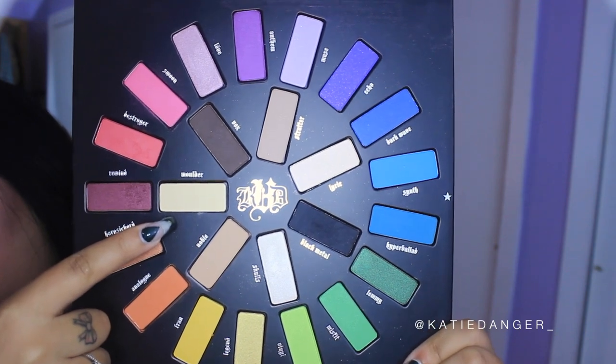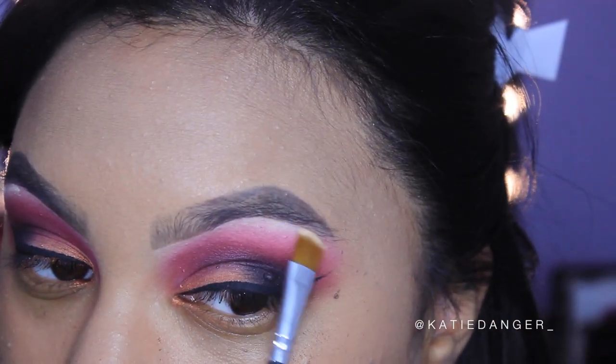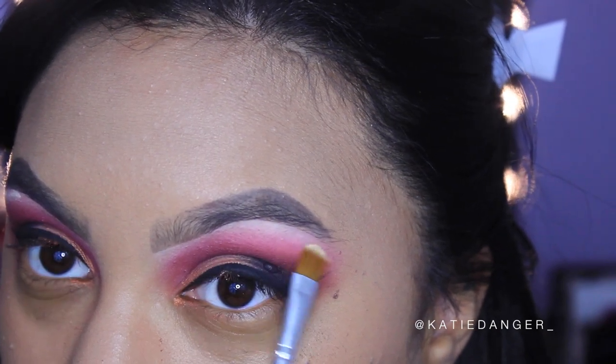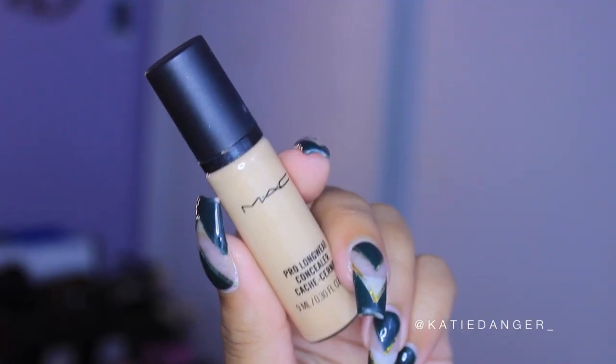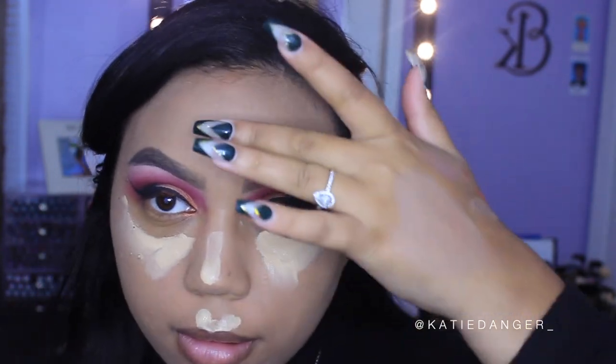Then I'm going in with this matte yellow shade called Molder, taking it with a flat brush and just applying it on my brow bone. This look kind of needed a brow bone highlight — I usually don't do that, but for this look we did.